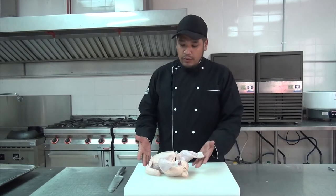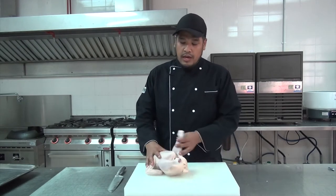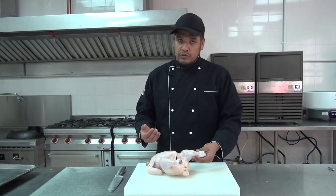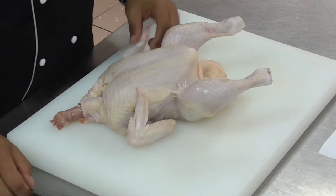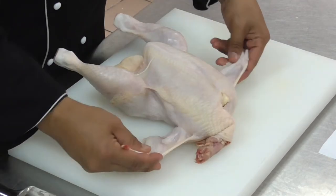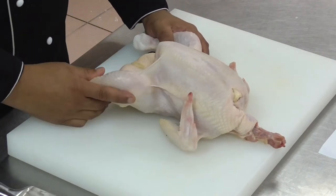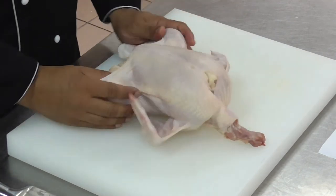What I have now in front of me is a beautiful whole chicken, which is fresh, and I'm going to cut it in small pieces. First thing when you want to cut the chicken: make sure that the chicken itself is fresh. You can always refer to the slide, as I mentioned before, on how to see the freshness of the chicken.